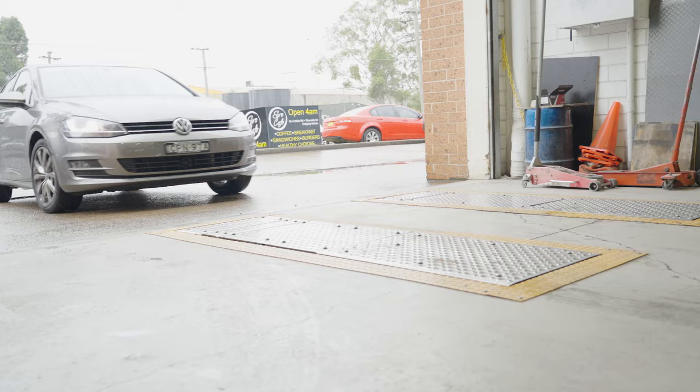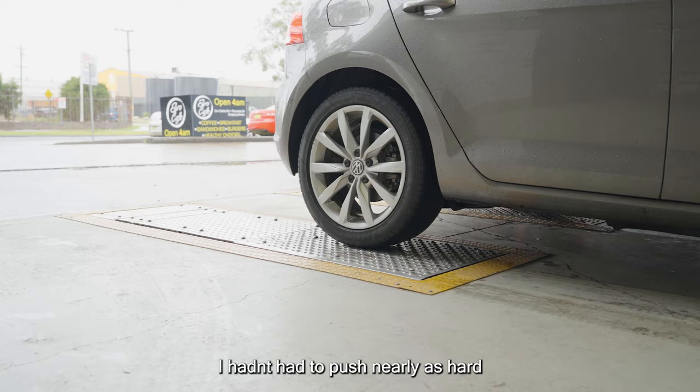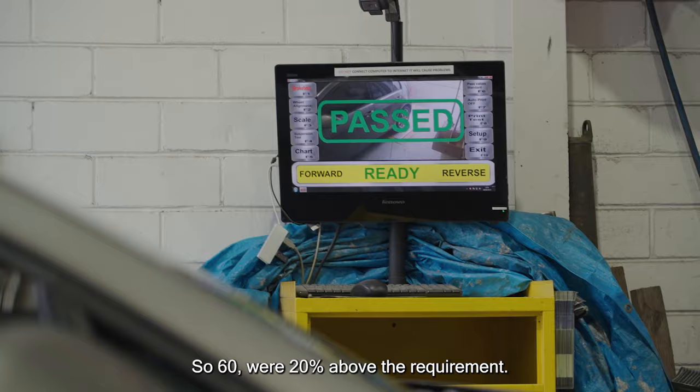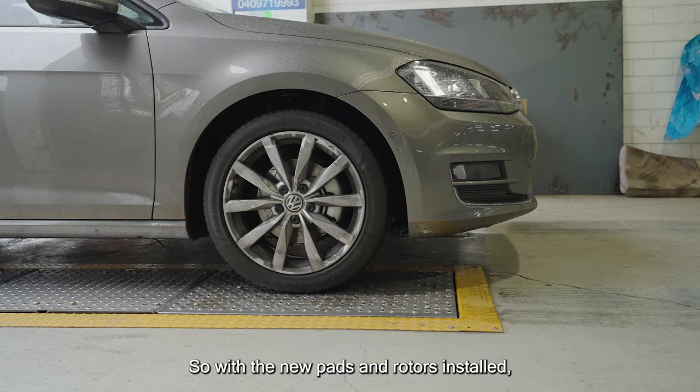After bedding in the new brakes, Benny performs a test to demonstrate the performance difference of the new DBA brake system. He didn't have to push nearly as hard to get a similar result. The results show we're 20% above the minimum registration requirements, using 271 Newtons, whereas before 507 Newtons were required. So with the new pads and rotors installed, we're not having to push as hard to get the same stopping effect.